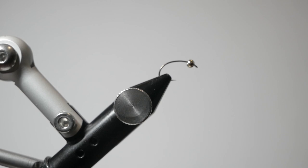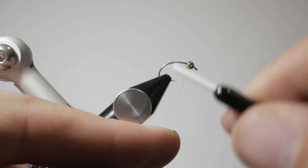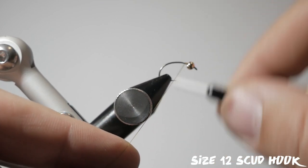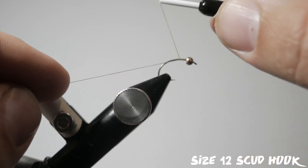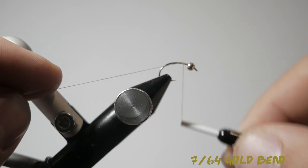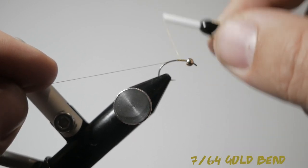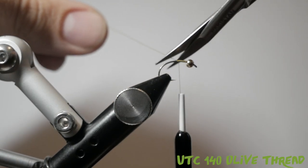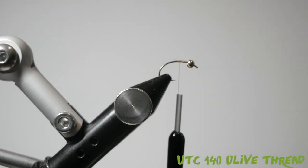Welcome back to another fly tying episode with Catching Colorado. In the vise today I have a size 12 scud hook — any scud hook will do — and a 7/64 gold bead. Right now I'm just getting some olive thread tied on here; this is UTC 140 in the true olive color.